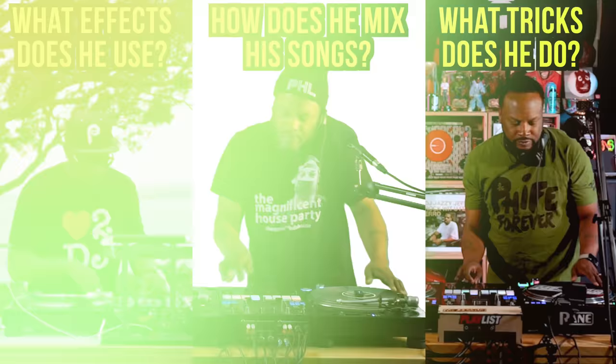Today we're going to break down DJ Jazzy Jeff's mixing style. We're going to talk about how he smoothly transitions to the next song, how he accents his tracks, what scratches he does, and a really cool technique that confused me.